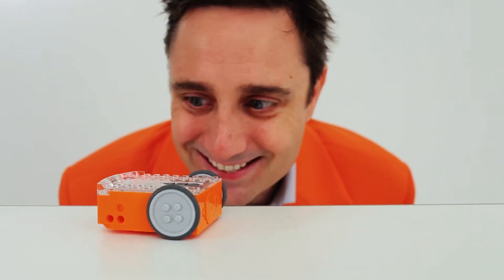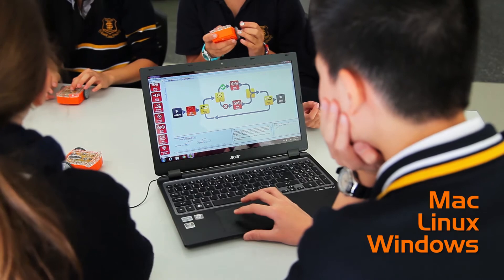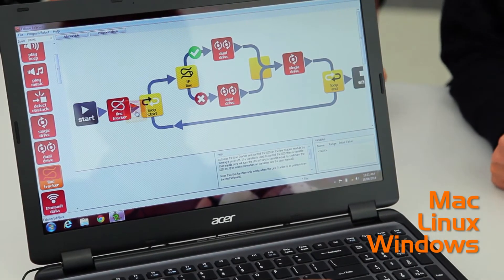You can also control Edison with standard TV and DVD remotes. Controlling Edison is really easy, and you can learn programming skills in an entertaining and engaging way.